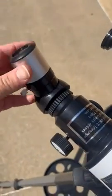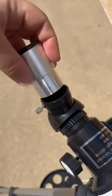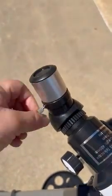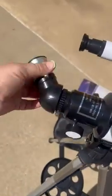It always suggests starting with the 25 millimeter lens — it's easy to install. The lenses come out easily, and it comes with three different lenses. This part right here can turn as well.